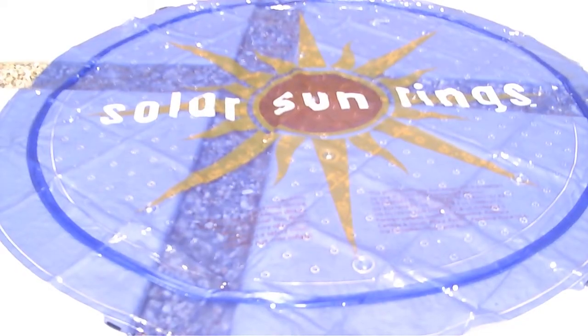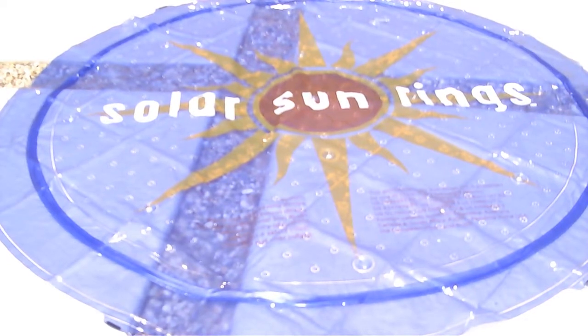Once you've unpackaged the solar sun rings, go ahead and lay them out in the sun to allow the creases from packaging to relax and enable you to inflate them a little easier. I have mine out on the front patio — they recommend about 15 minutes or so. Be sure you don't put them on grass because it can burn the grass.